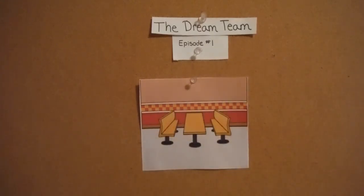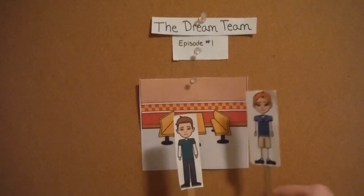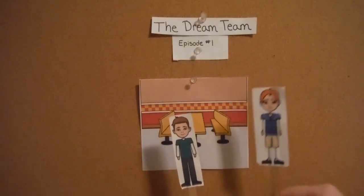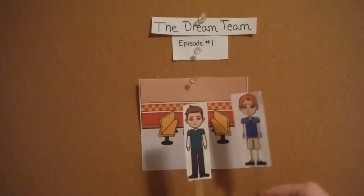Scene 2. Hey James, what's up? Hi Hector. I'm just cleaning and resetting the tables the way Frank taught me. Why are you being so precise? Because that's the way Frank taught me to do it.